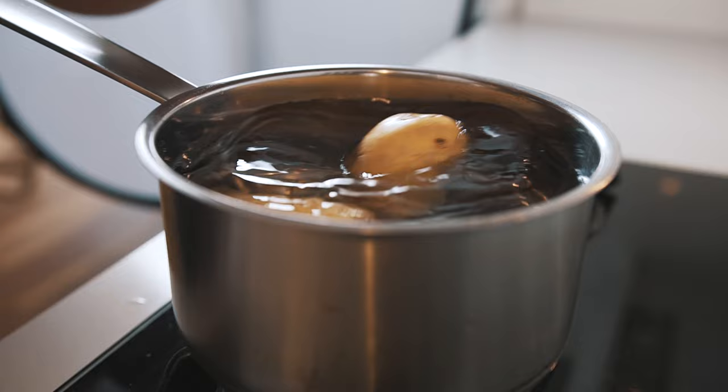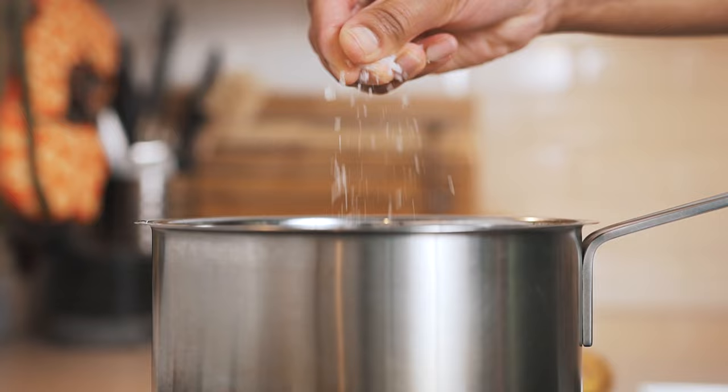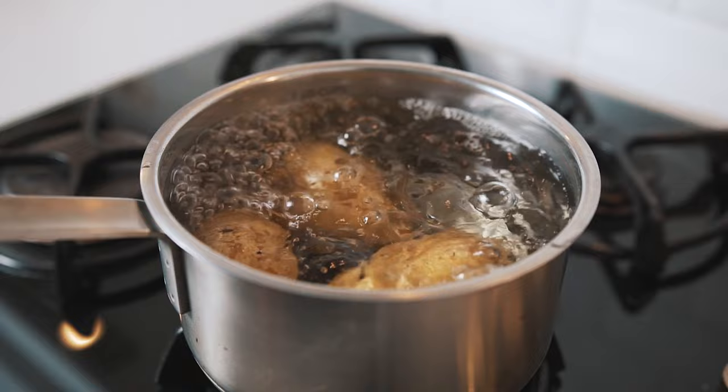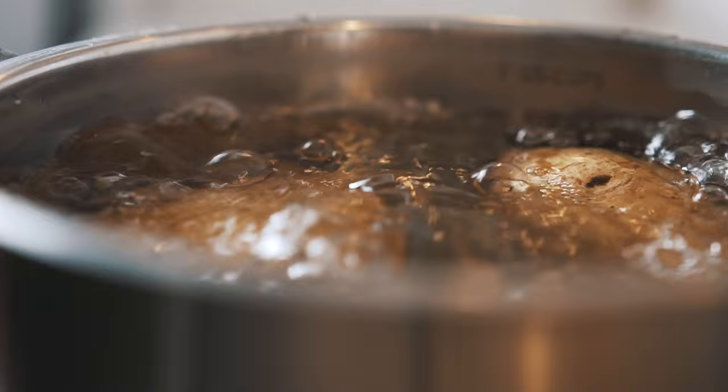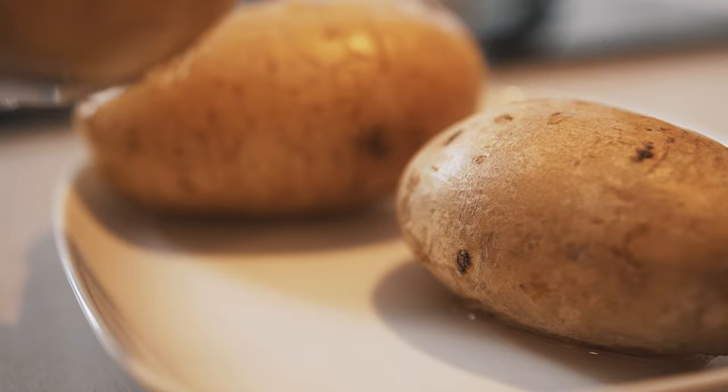Add the potatoes to the pot, season well with salt, and set the heat on high. Boil the potatoes until tender, which should take around 20 to 40 minutes, depending on the size of your potatoes. Check the potatoes with a knife to test for tenderness. Once done, remove them and allow them to cool just enough so you don't burn yourself while handling them.